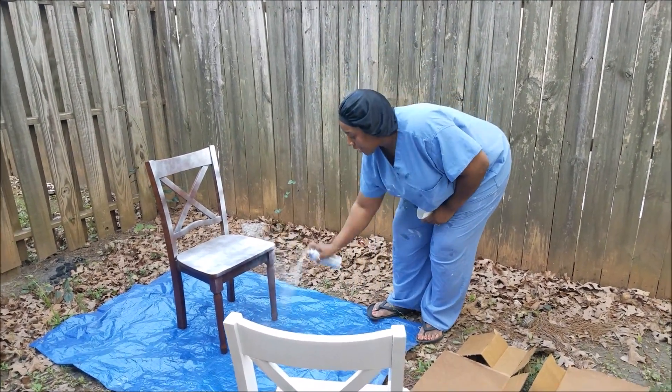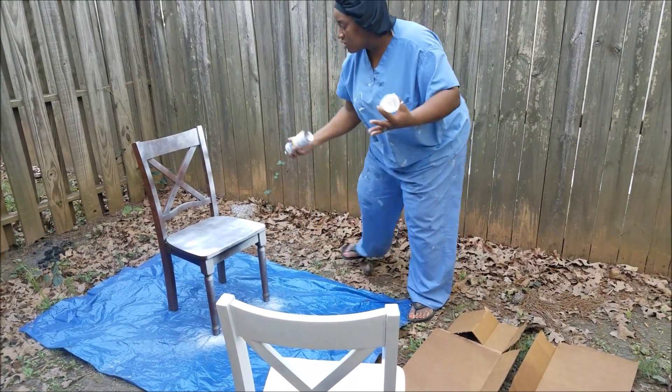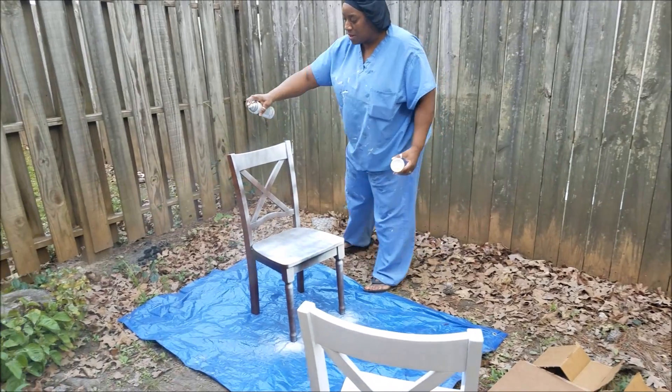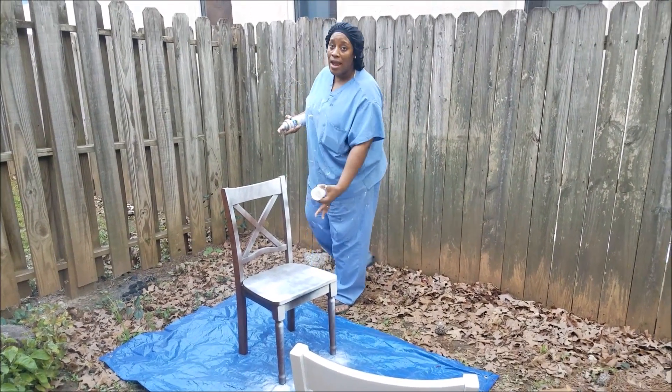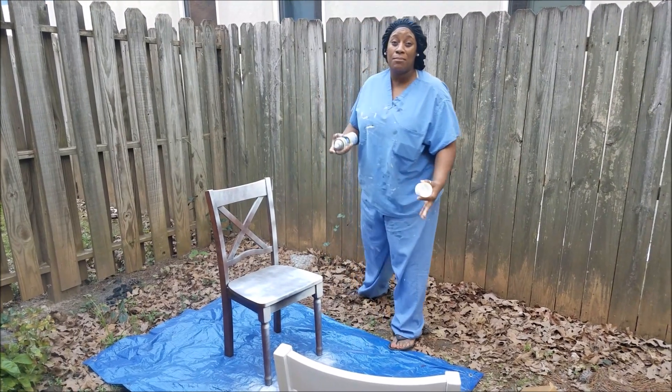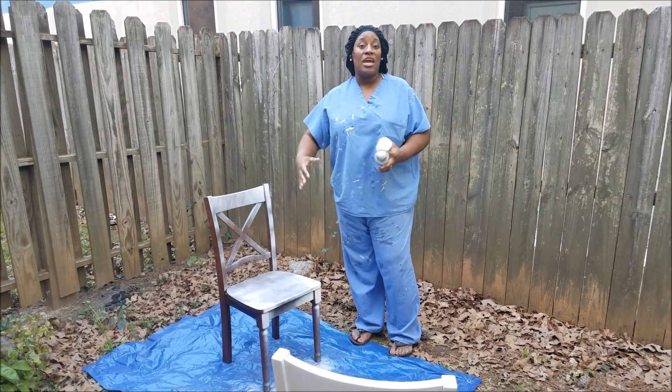This coat here — you're gonna do the whole chair like that. Don't get anxious and start trying to get it full right away. You're gonna get it right in some areas, but just apply a thin coat like that. After you apply this coat, let it sit for about 10 minutes and then come back and apply your thicker coat, and you should be done.